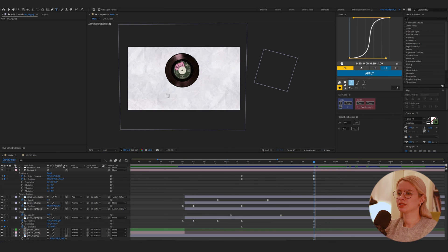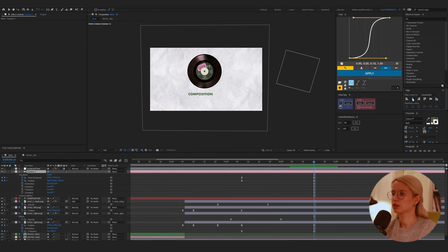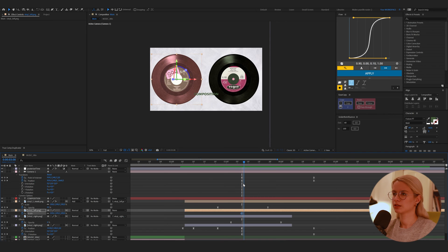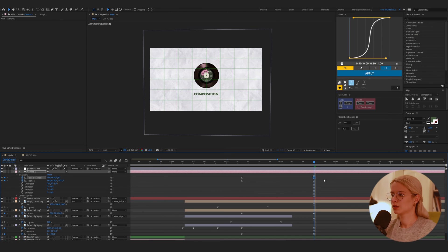So now we will animate the title. I write the composition title — about 60 pixels, bold. Adjust the anchor point and align it to the center. I think we have to make our record a little bit smaller. S for scale and I will animate the scale exactly as the camera moves. And not just eyeballing — we can show the proportional grid and adjust it.